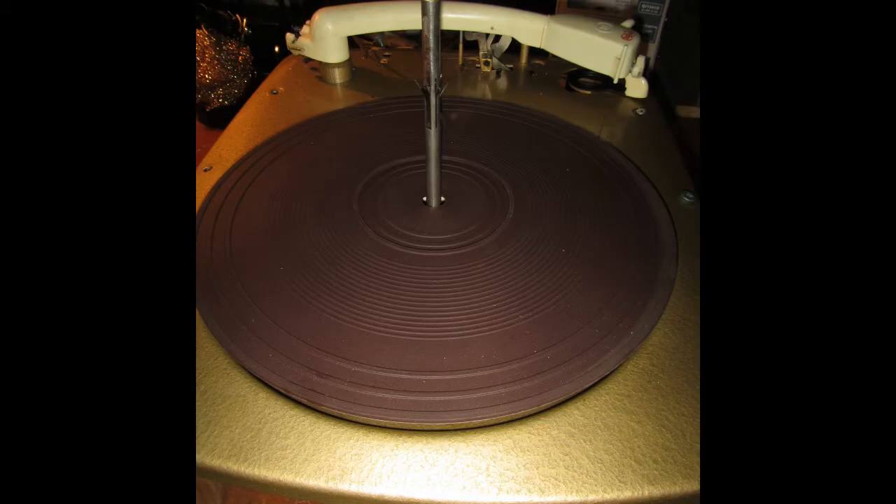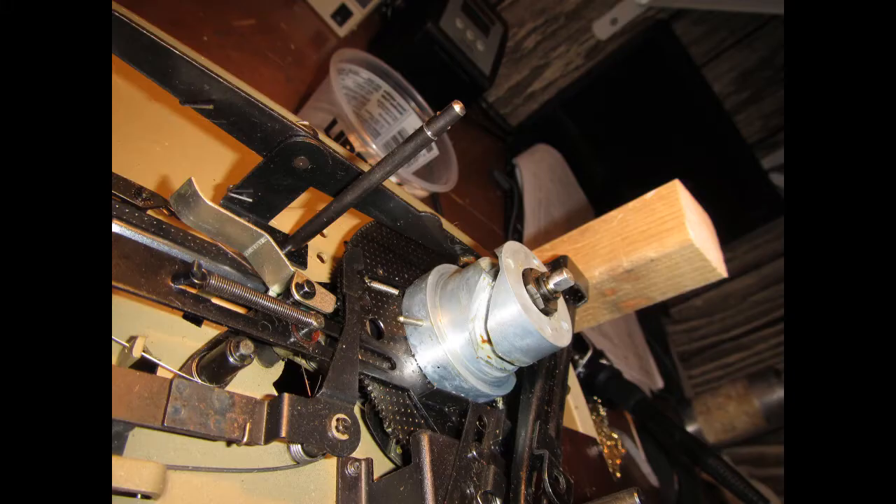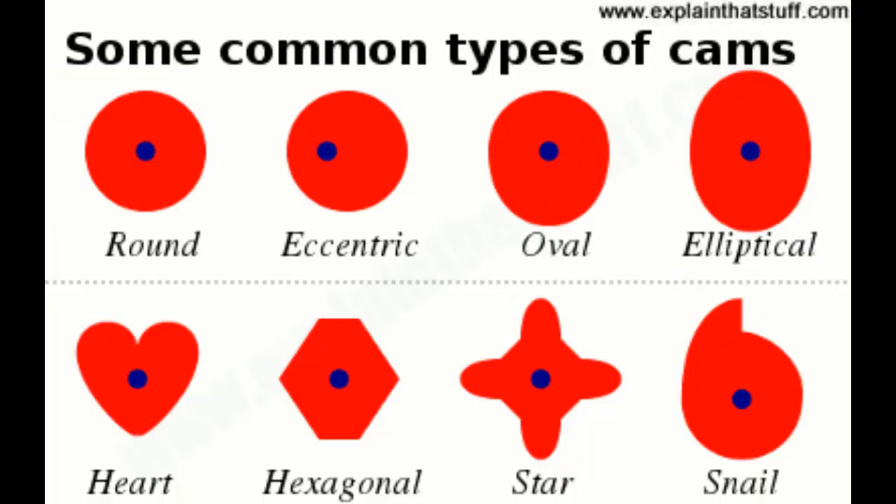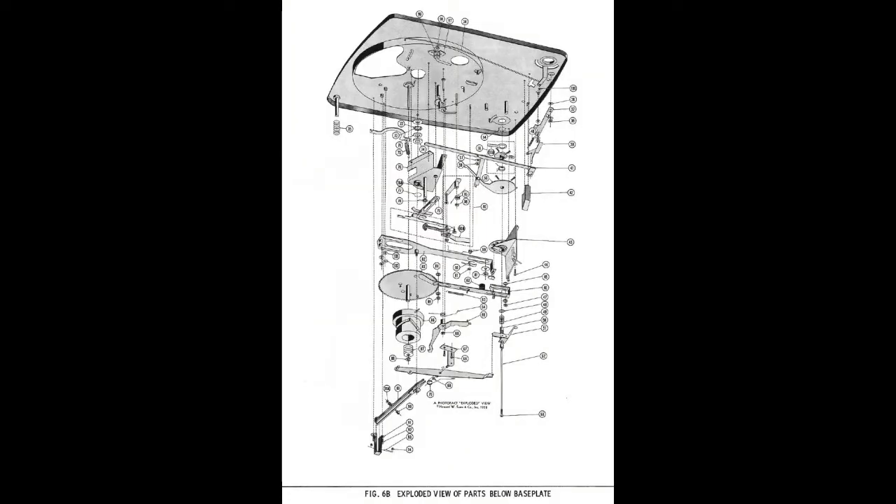I was thinking of giving a detailed overview of how the turntable mechanism works. However, that would be a very long and quite frankly boring video — full of words like cam, actuator, push lever, flip gear, filbert flange, and so on. I would have to do all sorts of complicated animations, which take me much longer than the actual restoration work. So I'm going to give that a skip, unless there are a few mech heads out there who really want me to — you can leave some comments.